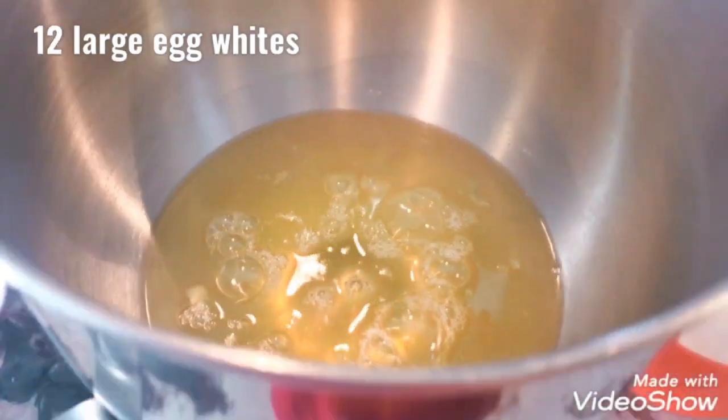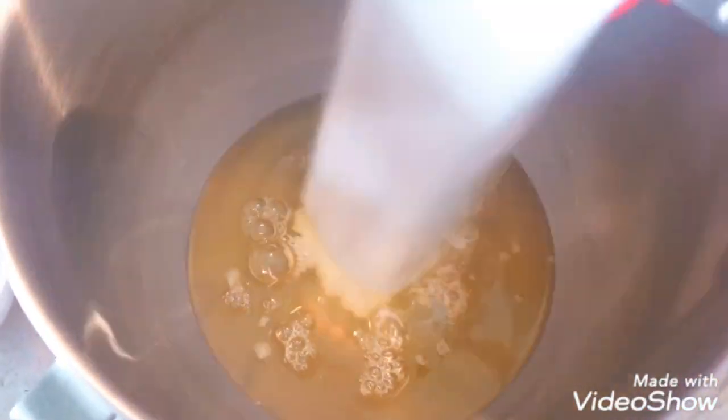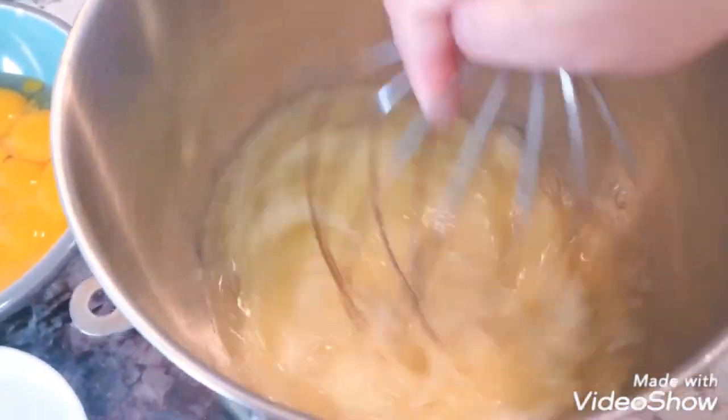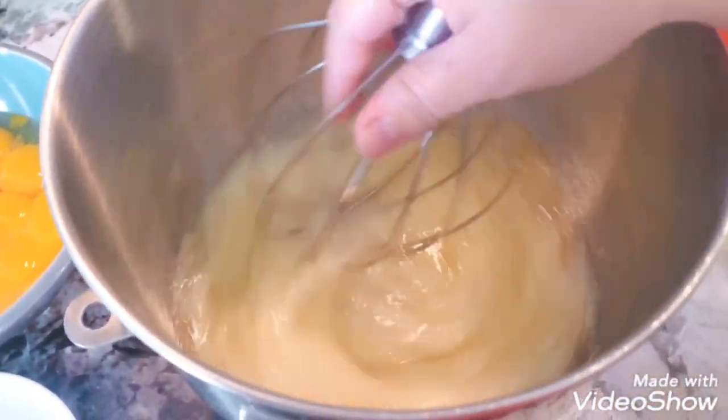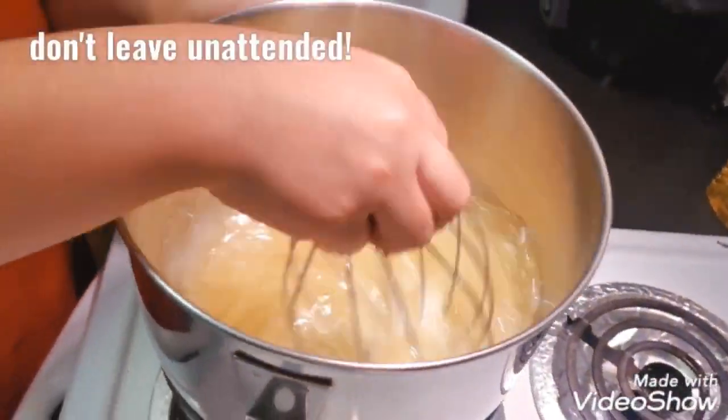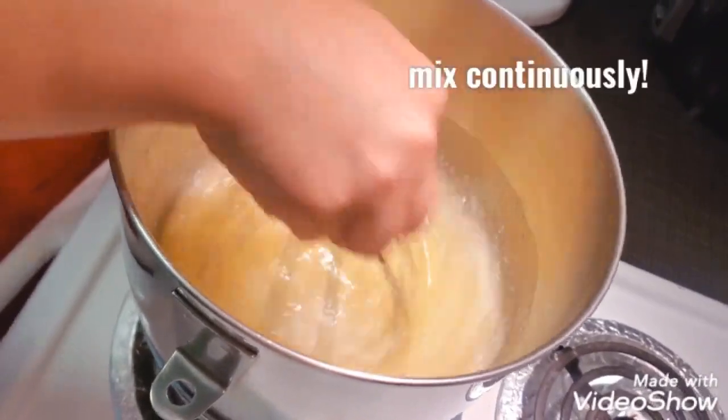First off, we're going to start with 12 egg whites. I added a cup and a half of white sugar and just mix it up a little bit with a wire whisk attachment. I use a double boiler, so I have a pot with a little bit of water boiling.